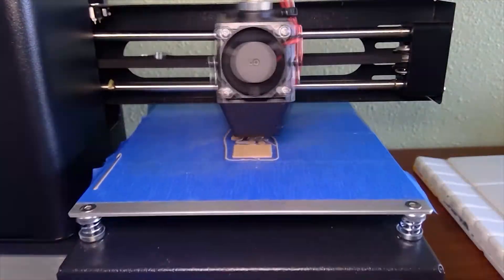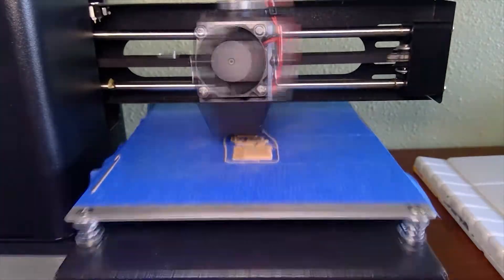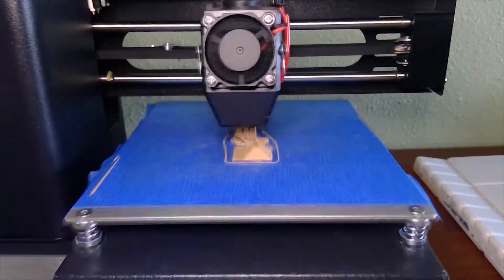These are the wood colored pieces being printed. The print ended up being a little stringy, but that was easily removed. This was probably because I needed to tweak the settings a little bit, or because the size of the layers were really small.